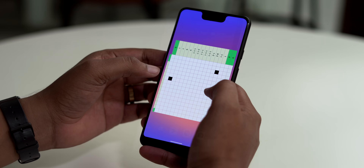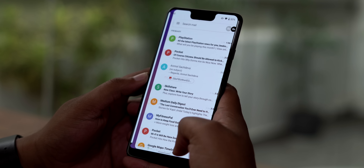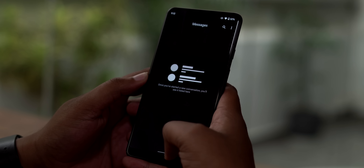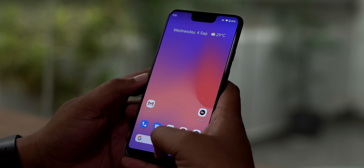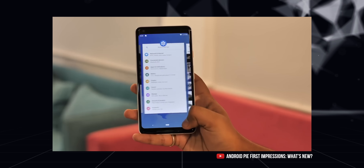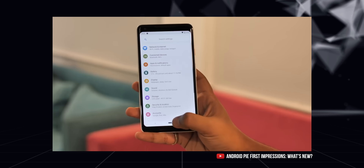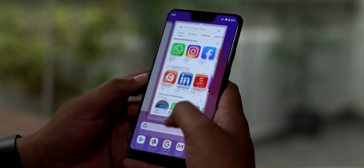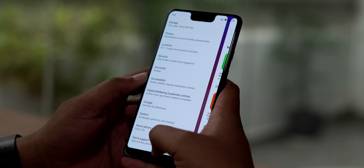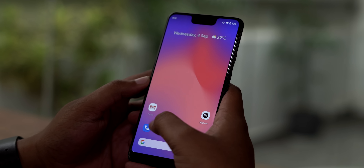So what is the biggest change here? Well, it's hard to ignore the new gestures. Google went the gesture route with Android Pie, but the pill gestures were a bitter pill to swallow. The new gesture system in Android 10 has gone through a lot of tweaks in the betas, and make no mistake — this is very iPhone-like.